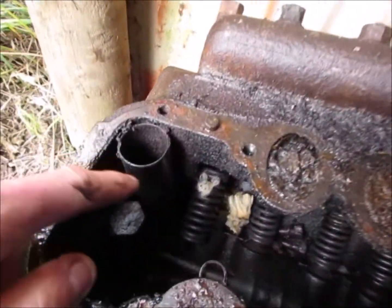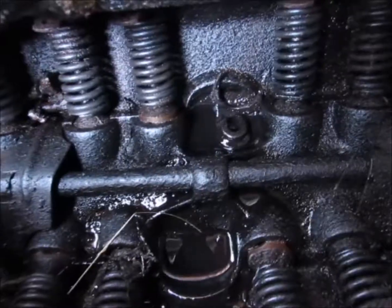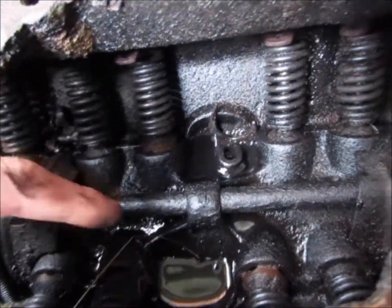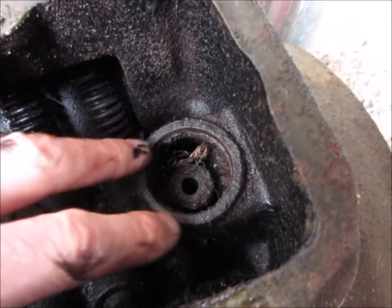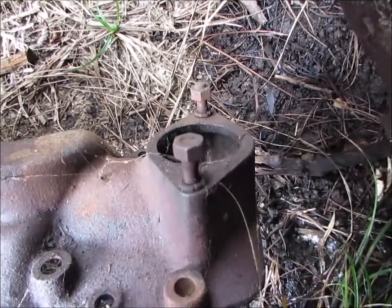The air is pulled in there, comes around here, down into the valley and through the holes in the drains into the crankcase. And then there's a steel tube here where it comes out, and then through the vent in the top of the fuel pump tower.